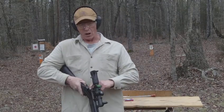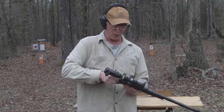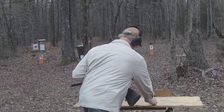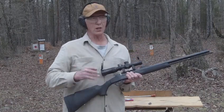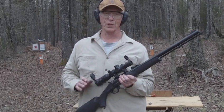We fired our cartridge. Pressure produced, pushed the bullet out. Now let's see if it's gone. We look through the bore — we can see daylight through the bore because our safety cartridge is designed to eject itself from the bore after it fires.